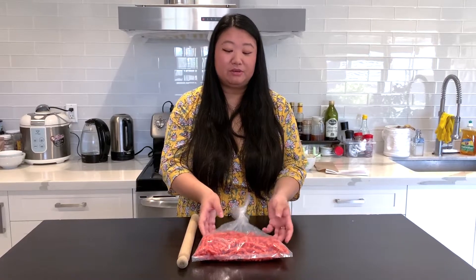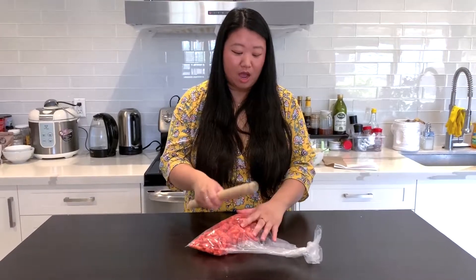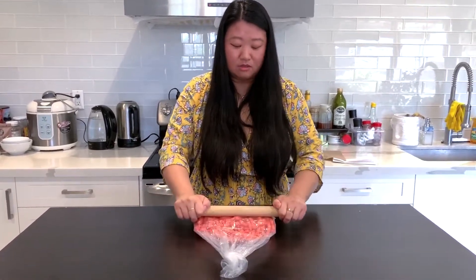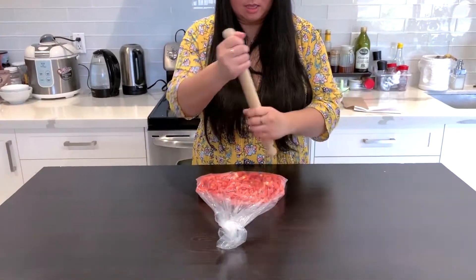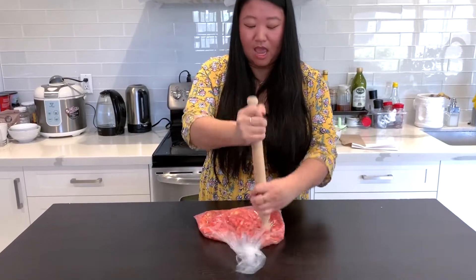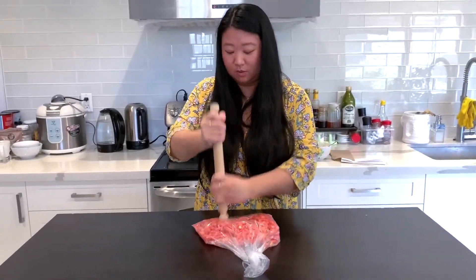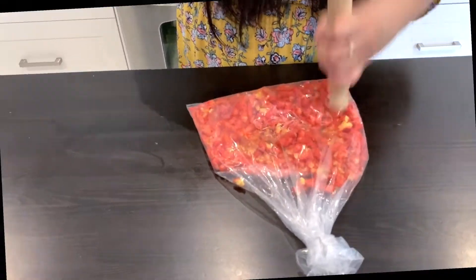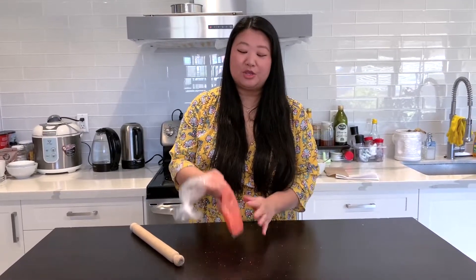What we're going to do now is use the bag of Flamin' Hot Cheetos and crush it. I'm going to use a pin roller, but really you can use anything you like. I think it'll be easier to just smash it like this. You want it smashed to be fine. Once it's fully smashed, you want it at a fine texture, and we'll put it on the side and use it in a little bit.